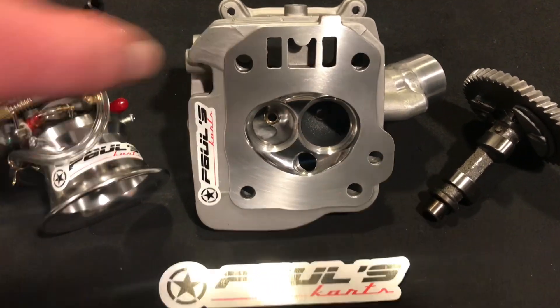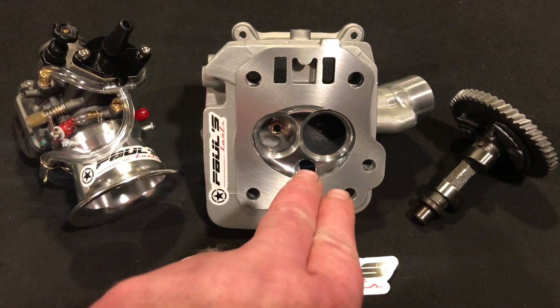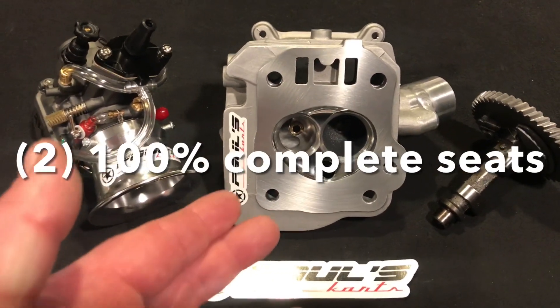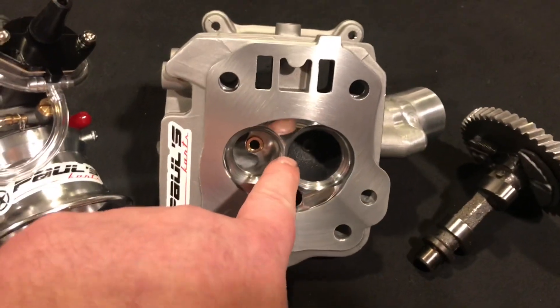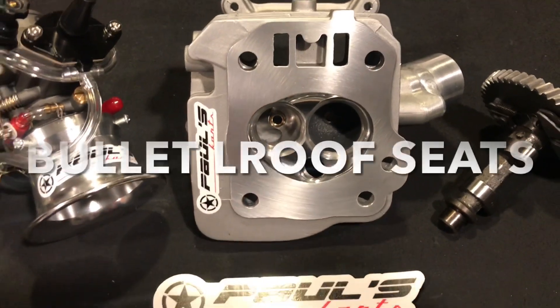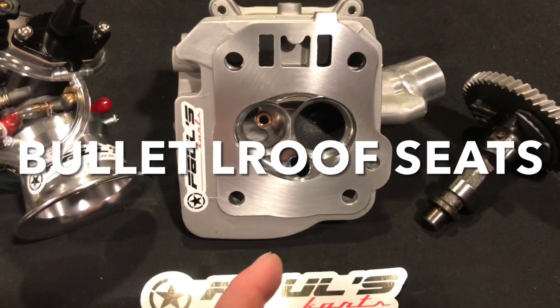All the heads do have the 3228 seats. They are non-touching in the center — two complete standalone seats. Up until recently, the old-style seats that everybody else still has would intersect, so you had to grind the seats in the center, making thin spots on both seats which would distort them. Everybody says you can't run them on gas and recommends methanol — but this head can be run on gas or methanol. It's just bulletproof now.